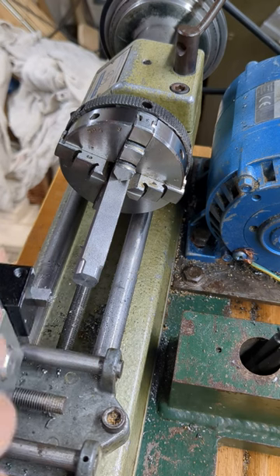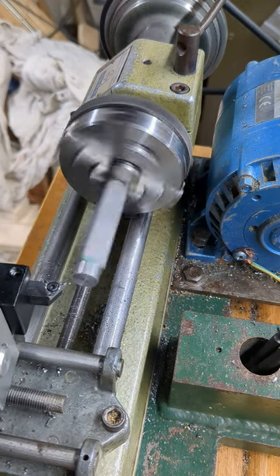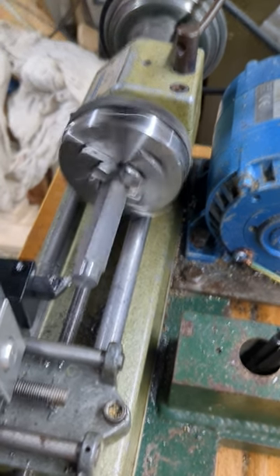This causes a lot of vibration due to the interrupted cut. Once I've cleared the heavier cuts, I switch to a carbide tool. The carbide tool cuts better, but is more delicate.